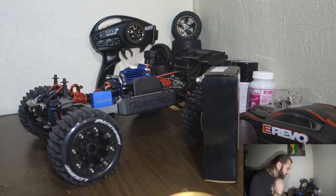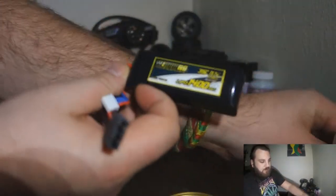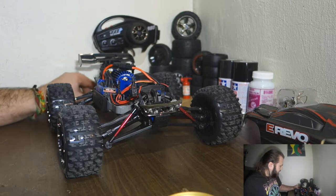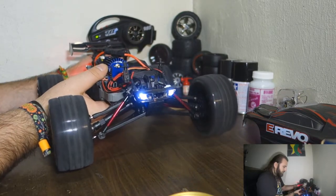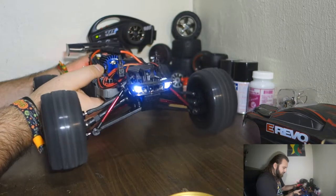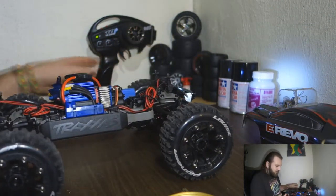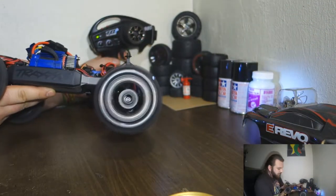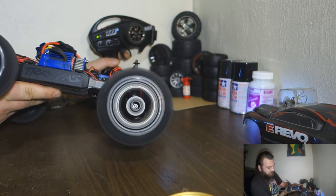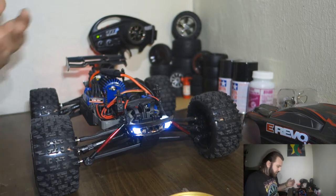As I was saying, I'm gonna try the new 3S battery on the yellow RC. We're gonna start the transmitter first. You guys can see the bubbles that the car makes — showing you from this angle. It seems to work pretty good on the 3S.